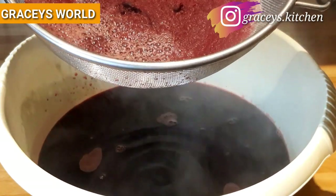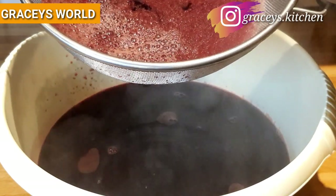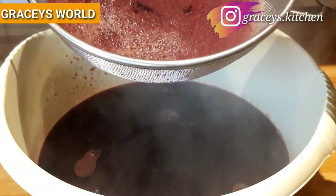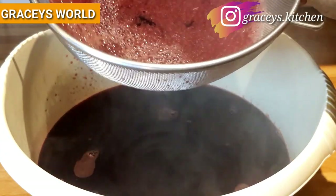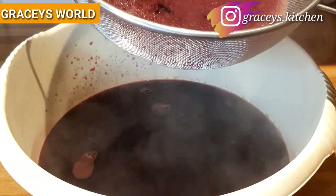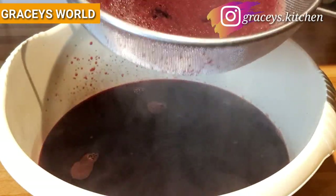Or better still, let it cool down and drink it very chilled. A cup daily won't do you any harm — you'll be helping to boost your immune system.